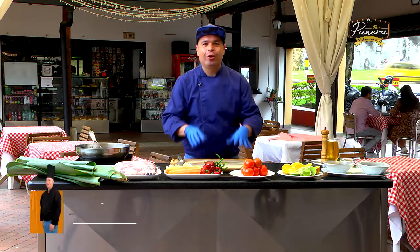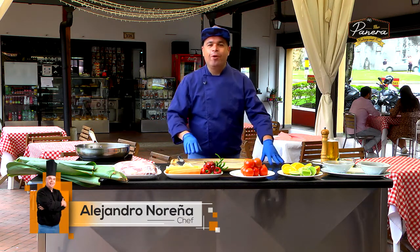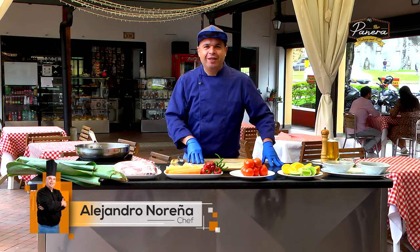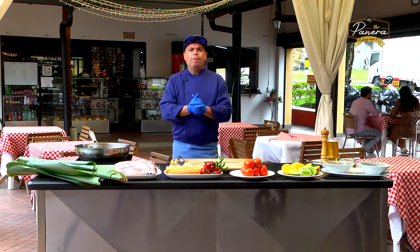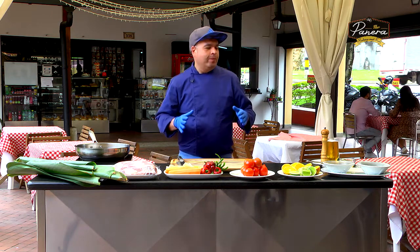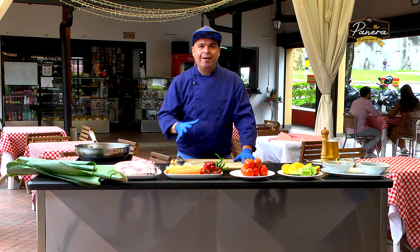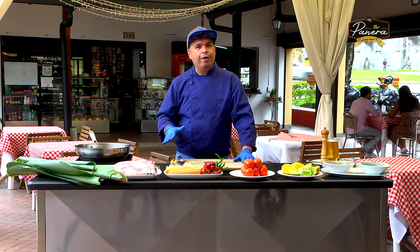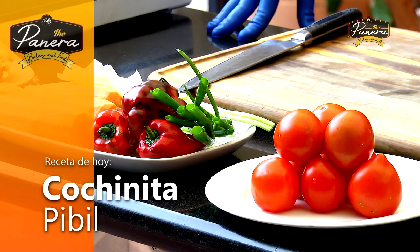Hello friends, how are you? Welcome to another episode from this place, which is the most popular place. My name is Alejandro Noreña and I'm very grateful for you, because they allow me to get to their homes. Today I'm coming to you to share a new recipe and expand our gastronomical repertoire. I want to share a recipe today from the Mexican cuisine, and not only for what we're going to do today, but for other preparations that will inspire us.